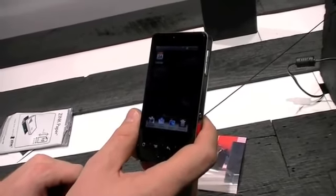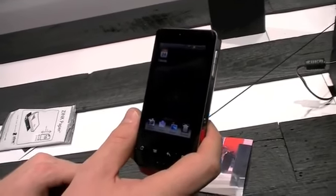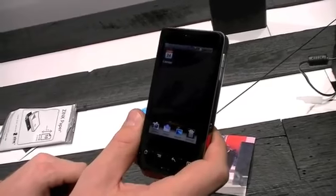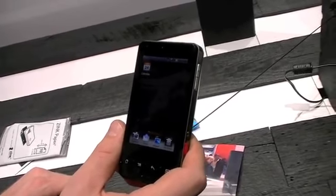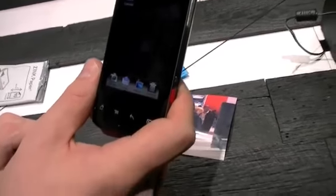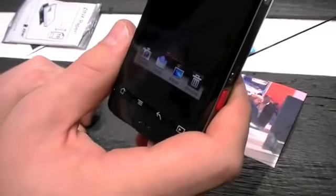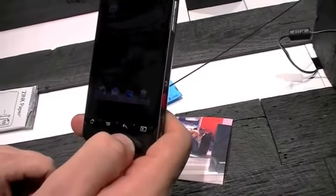I'm assuming this has a memory card as well to augment the storage? Yes, it will come with an 8 gigabyte memory card and you can expand it up to 32 gigabytes. These are physical hardware buttons for Android navigation, and they replaced the search button with a media button to better reflect the device.